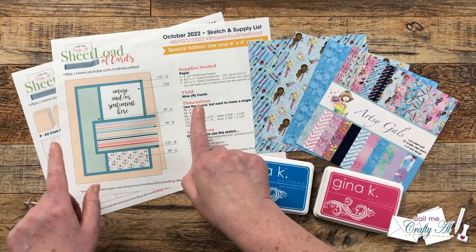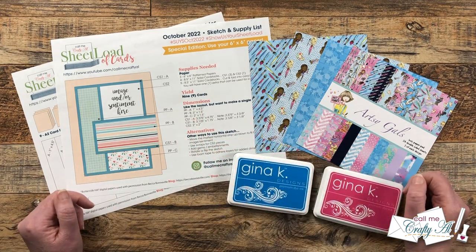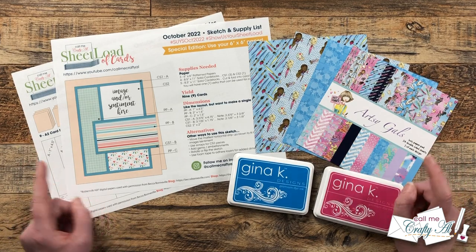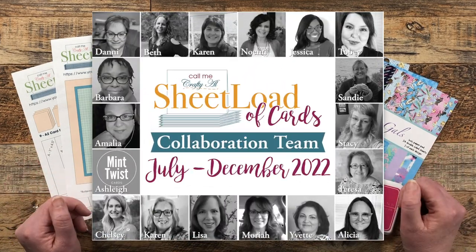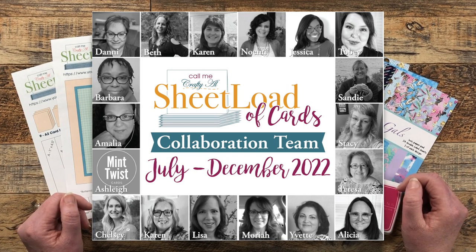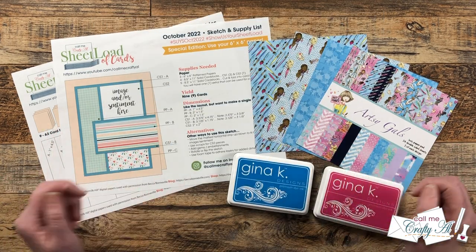In that video I told you how you could download the free printable and I shared a look at my first set. Today I'm here to show you how I made that set, and don't forget that my team of collaborators will also be joining me in sharing their creations for the month. I have collaborators here on YouTube and over on Instagram.